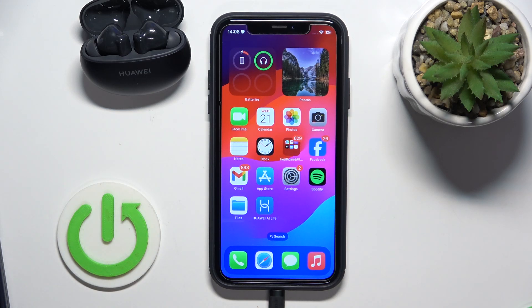Hello everybody and welcome. In this video I will show you how to check battery level on your headphones Huawei FreeBuds 6i on your iOS device.